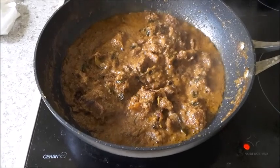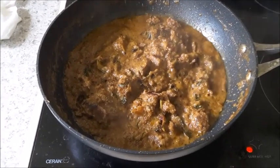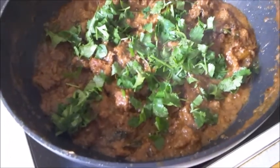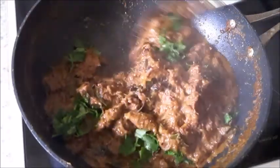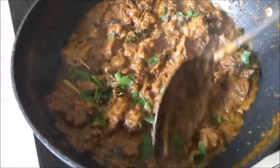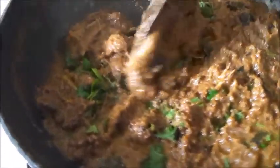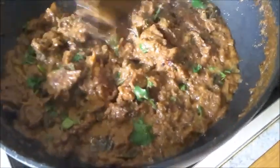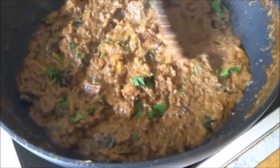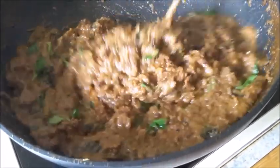Turn off the heat and sprinkle with a little coriander leaves. You have your lamb or goat rendang. Mix and that's it. It's good if you can prepare it one day in advance, because the taste increases and it improves as the days go by.